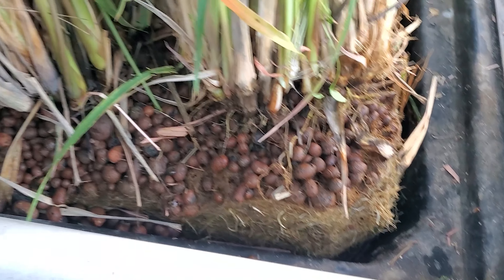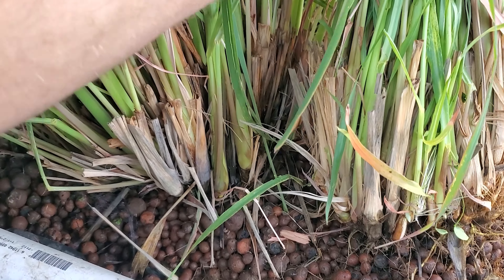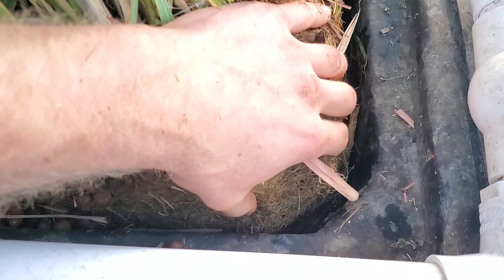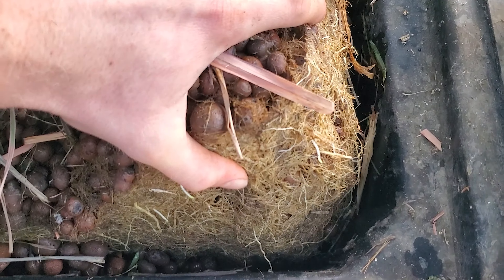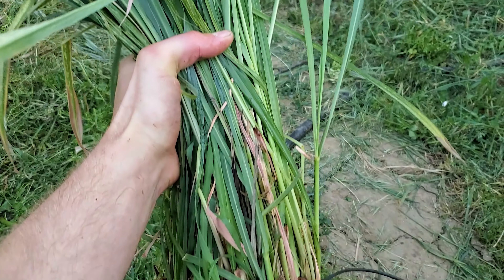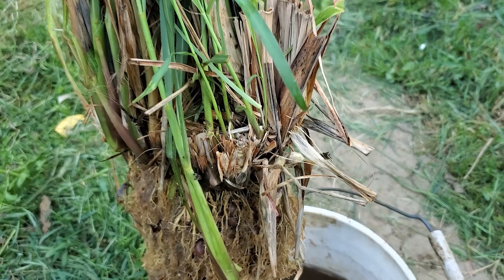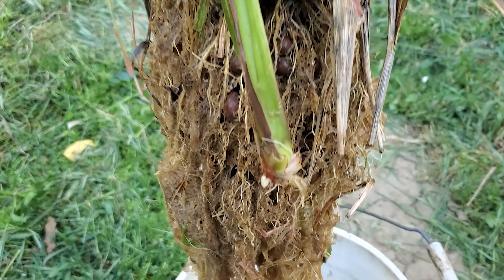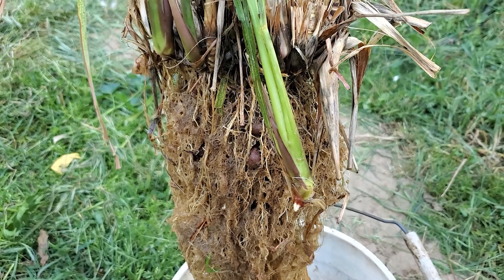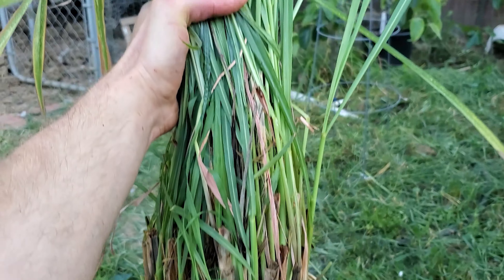There are so many roots down there and all of these plants are probably just bundled up and connected to each other. That's going to be tough to get out. Just look at that root ball. Here's one of the lemongrass plants I took out. Here are the roots I could get out, which is a good amount. It's a big plant.